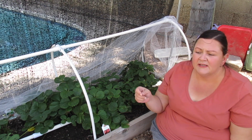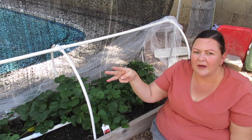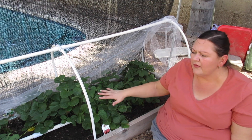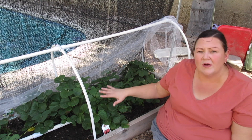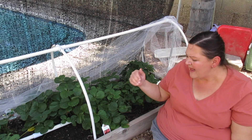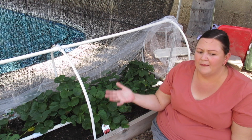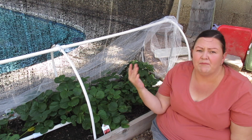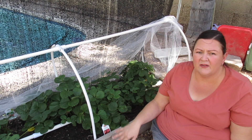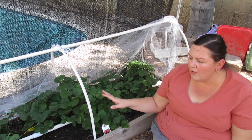Tip number three: don't overwater them. Throughout the winter these got watered about once a week, and now they get watered about twice a week, sometimes a little more. This bed has always been different from the others in terms of drainage — it has weed cloth on the bottom that opens to the dirt below, rather than a solid bottom like the other beds. So don't overwater them.